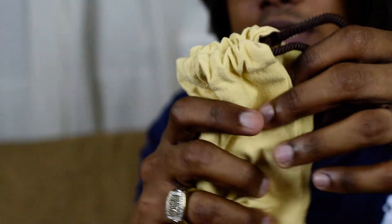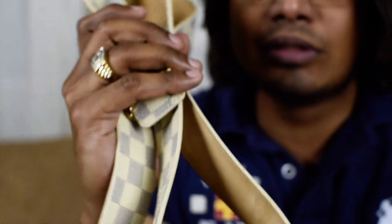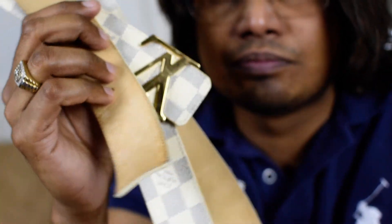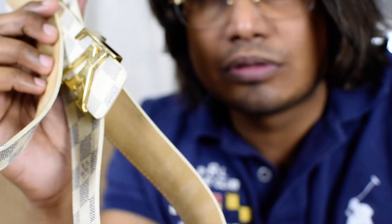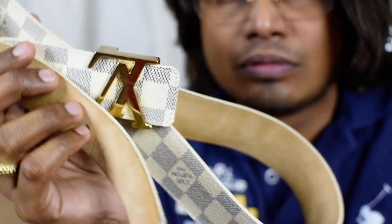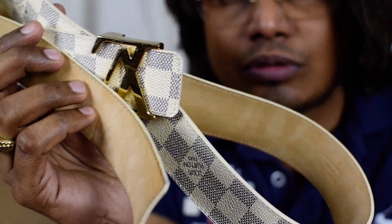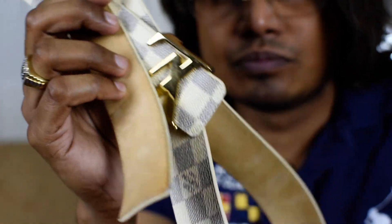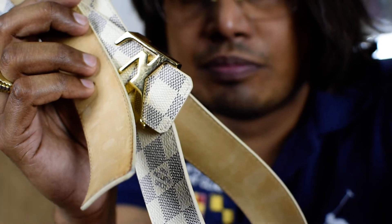That's all about the Louis Vuitton Damier Azur belt. Please do subscribe to our channel for more videos, and comment so we can improve our videos. That's all — thank you, have a good day, bye!